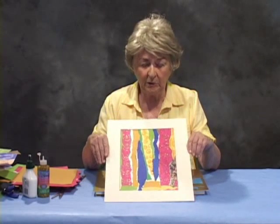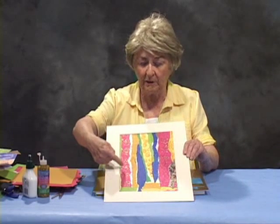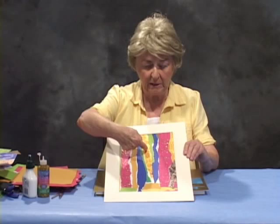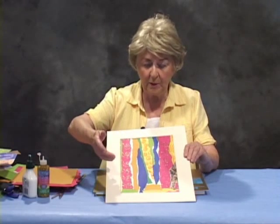In this particular collage, you see that I've used mostly warm colors or hot colors — red, yellow, yellow and orange, red. And in between, I've interspersed some cool colors as well.